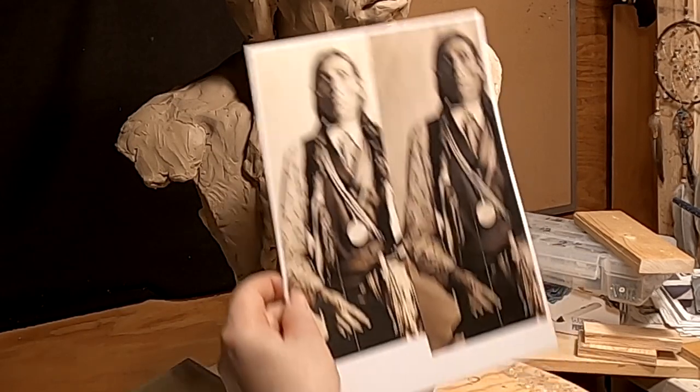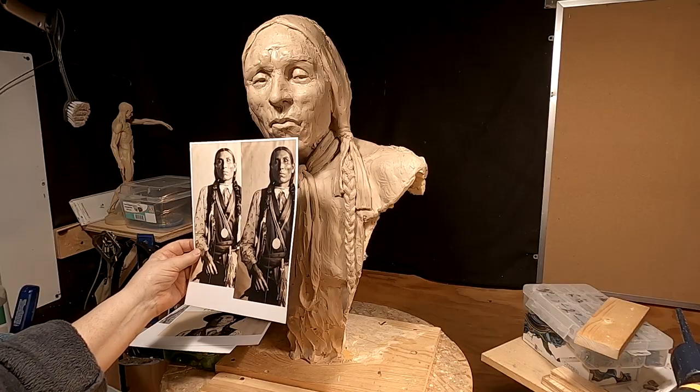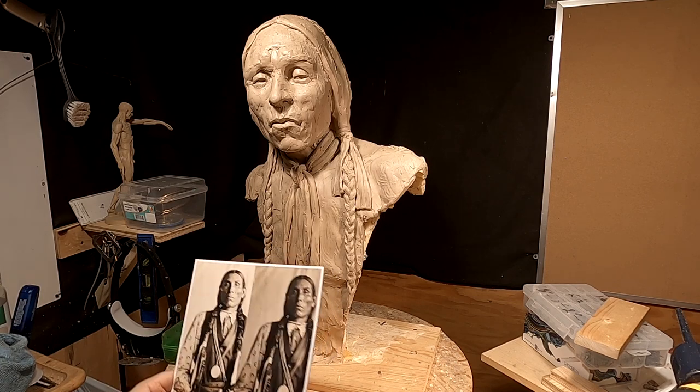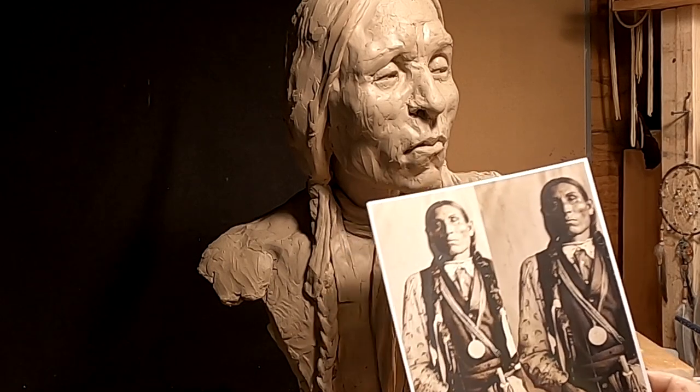Here's another picture of Mr. Roman Nose. I've got to decide what to put on him as far as clothing goes. I don't know — I'd like to do this bead sash, but I've got to figure out how to do that.